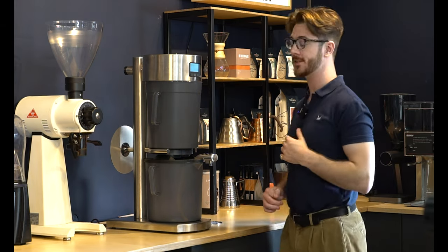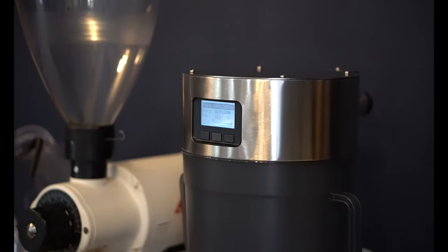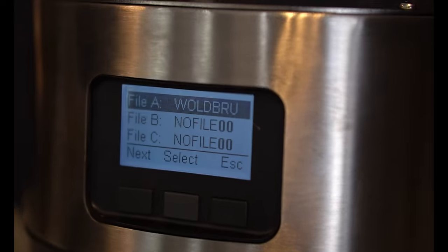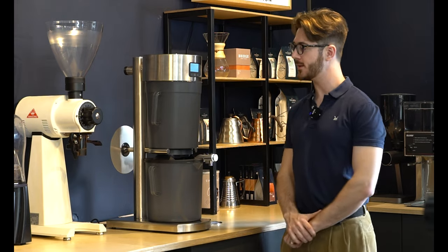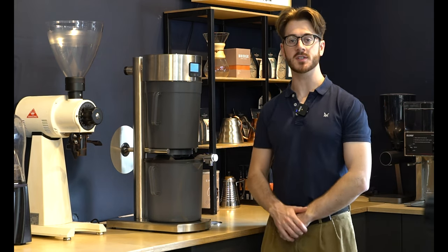Hi guys, it's Jack from Brage Coffee Roasters. Today we're demonstrating the Cold Brew, a new brewer from Marko Beverage Systems. It allows you to produce incredible cold brew concentrate in under two hours. Today we're just going to talk through the machine, show off all the different parts, and then get you set up with your first brew recipe.